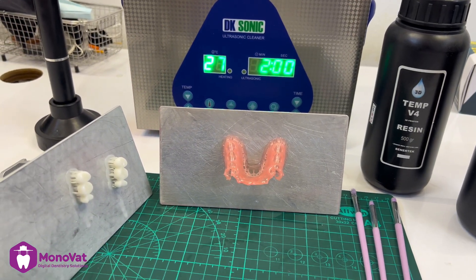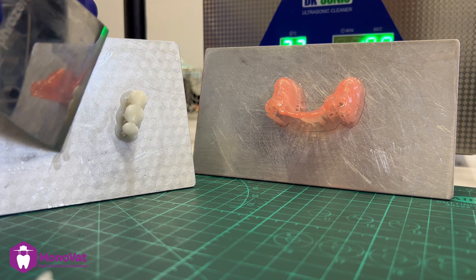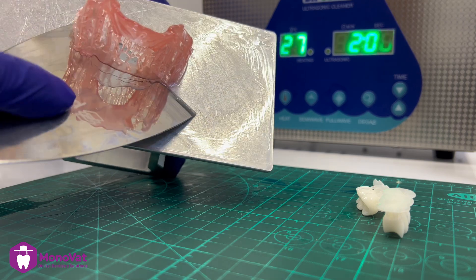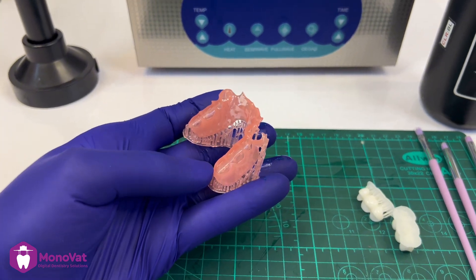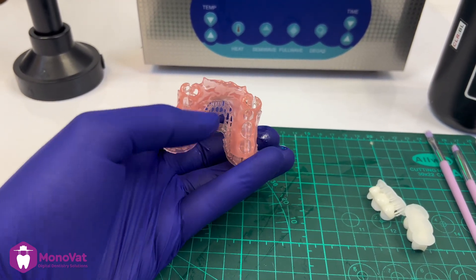The Temporary V4 contains 30% nanoceramic with radiopaque property. I first remove the teeth and the denture from the platform. Here I should say: don't remove the support — we will use it to support the denture during the wash and curing stage.